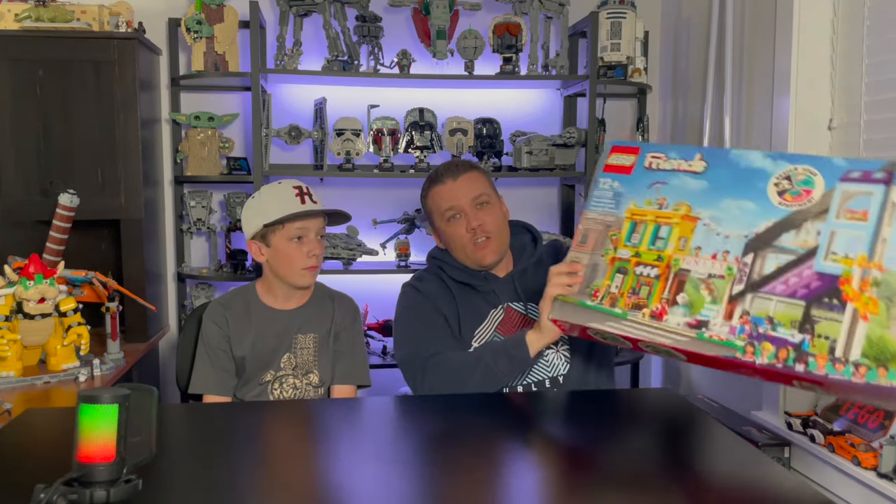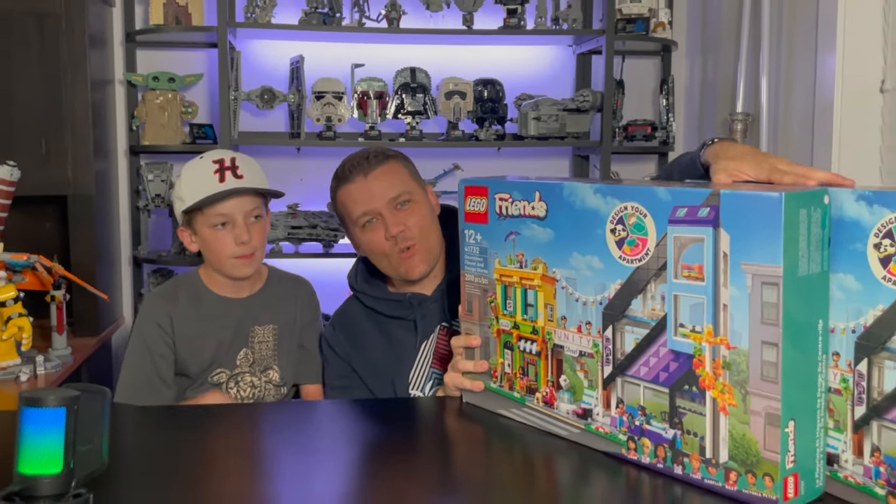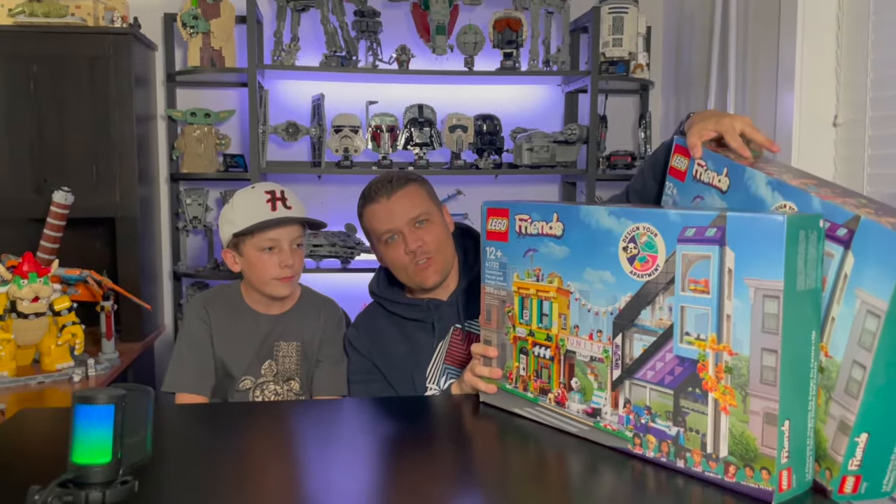What's up everybody? I'm Jackson. I'm Kenny and we are JK Builders. Today we're doing another review of another set from Rebrickable.com. It is another alternate build. We took not one, but two Lego Friends downtown flower and design stores and we created an awesome modular building.